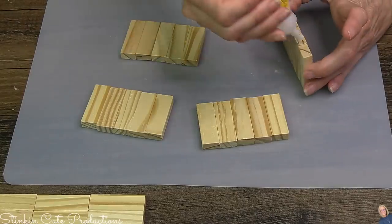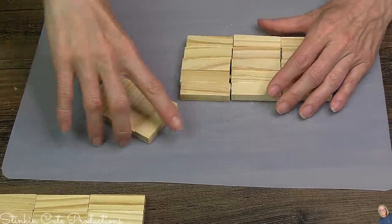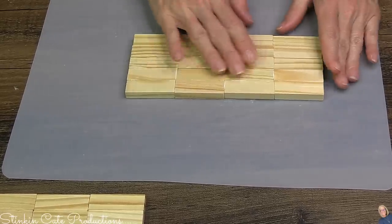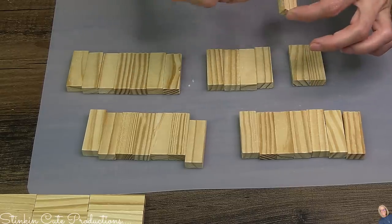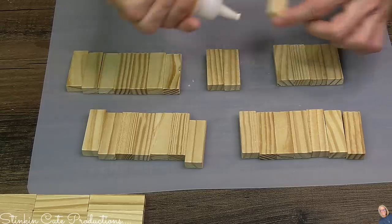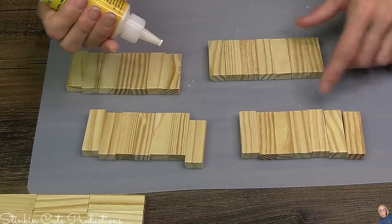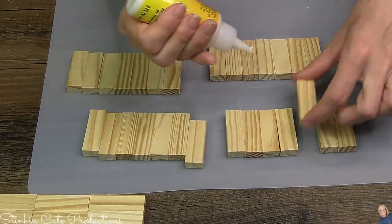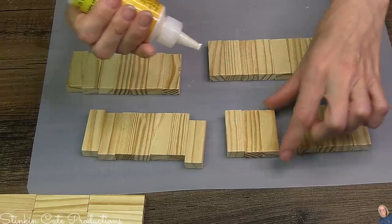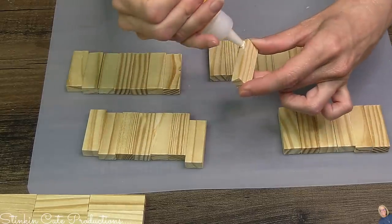We are not done gluing blocks together. You're going to need to glue together four sets of five — just one block more in each row — which makes this block one row wider than the two we did before, and you only need one of these. Then we're going to glue four sets of seven blocks. When you only need four packs of those Jenga blocks, this is essentially a $5 project. I love doing DIYs with Jenga blocks because it's repurposing them — it gives a fun rustic look, and it's less expensive than working with plywood and nails.